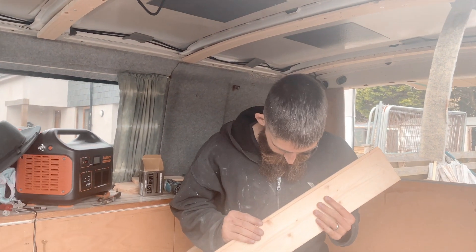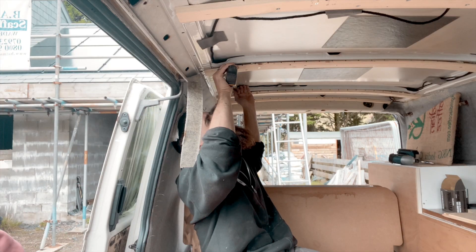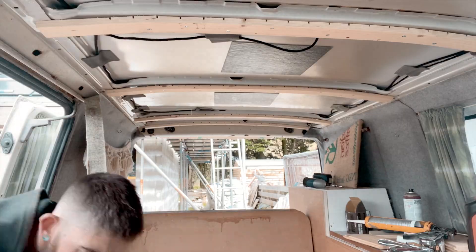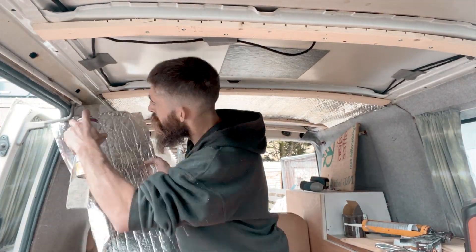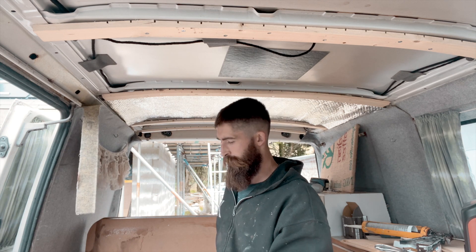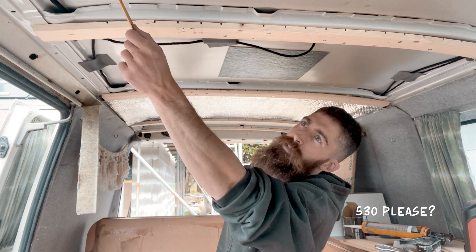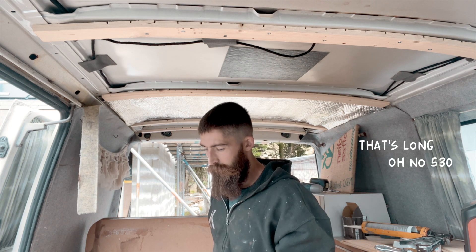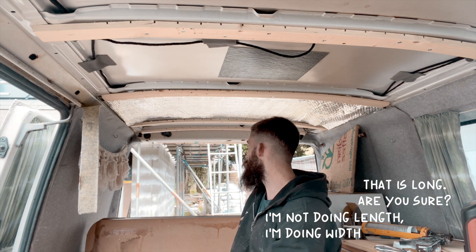We're measuring up to make sure we're getting the right dimensions — 5.80, then 5.30. I'm not doing length, I'm doing width.